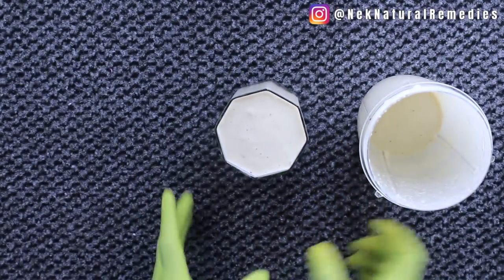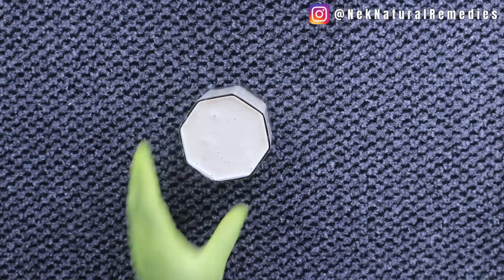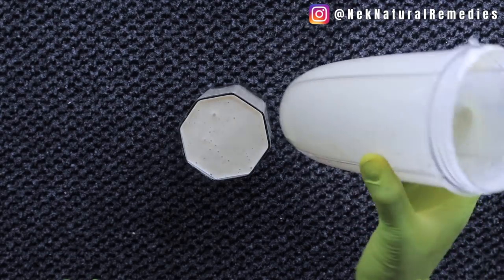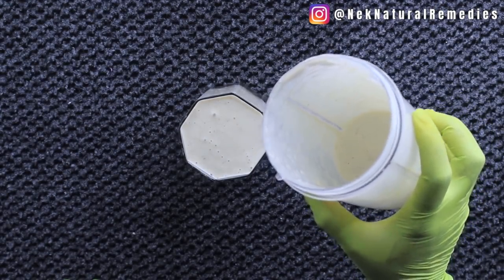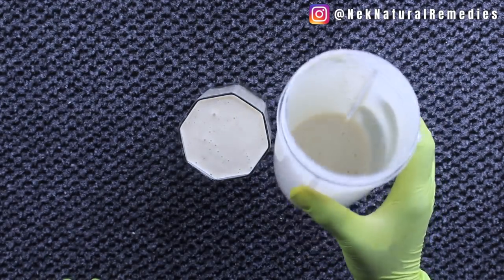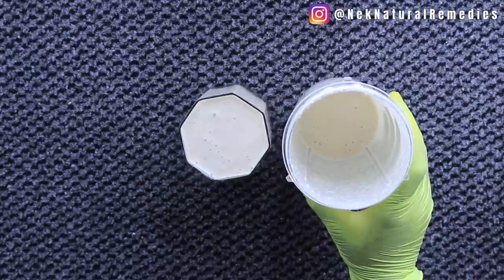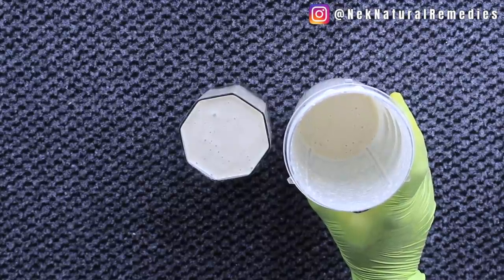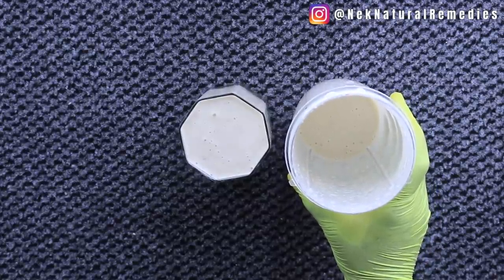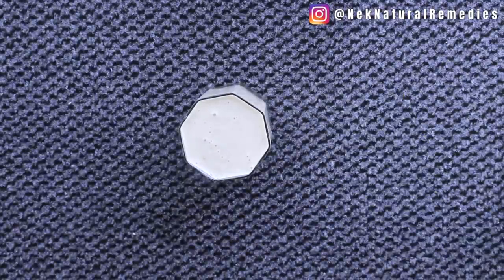This is what your body needs in between your meals. You are meant to finish this serving. If you make it in a bigger portion, you can store it in the fridge and drink it within 24 hours. Don't keep it in the fridge for longer than 24 hours — that is how you get the full benefit.